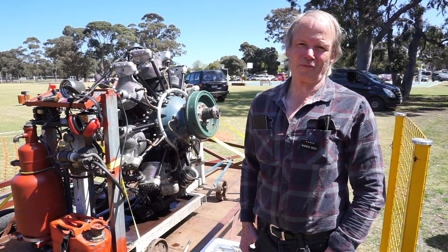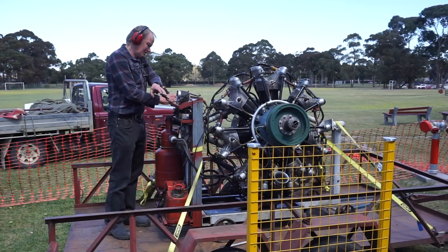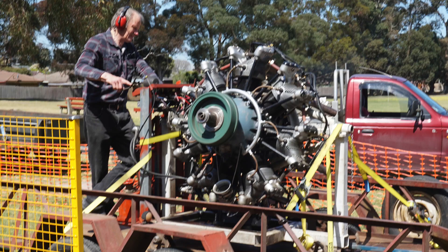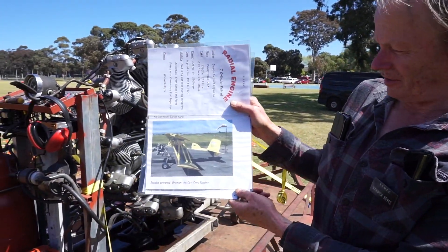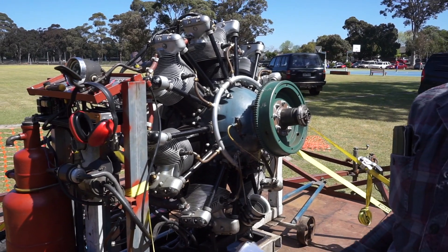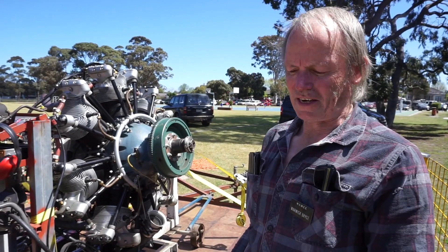My name's Warwick Bryce and I'm a retired mechanical engineer that used to work for one of the car companies, so I've got a bit of a passion for engines. Today I brought along a Jacobs seven-cylinder radial aircraft engine. It's a type that was used in AgCAT crop dusting planes — 300 horsepower at 2200 rpm, 755 cubic inches, which works out at 12.4 litres, so it's a fair bit bigger than your average car engine.